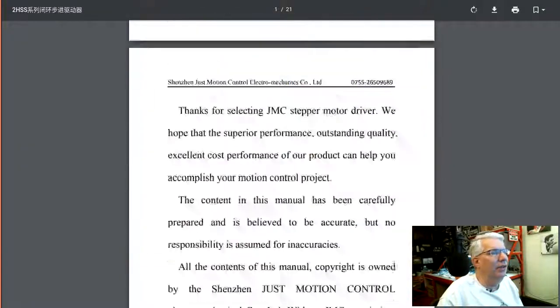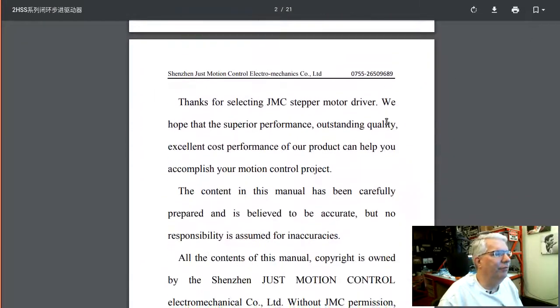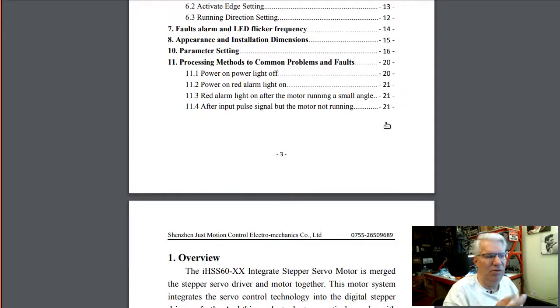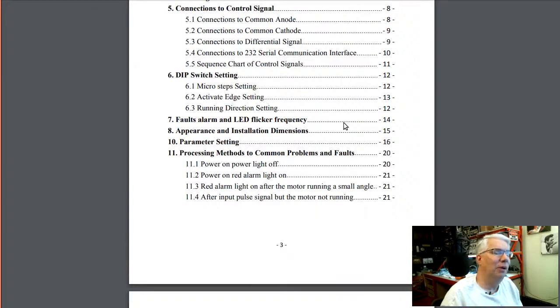The motor also has a serial port, and there's a little dongle you can plug into it. JMC Motion Control will give you one, but you have to pay about $20 for shipping. That dongle lets you change some additional internal parameters. For today, I'm running right out of the box with no parameter changes.